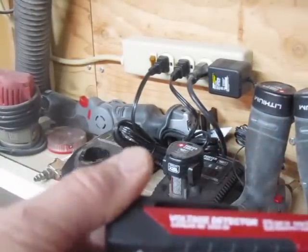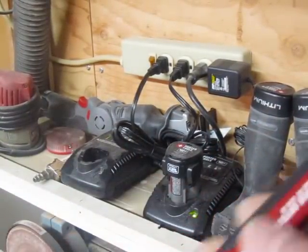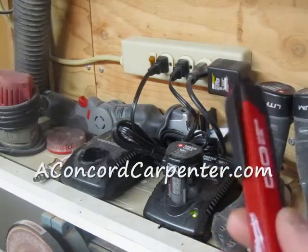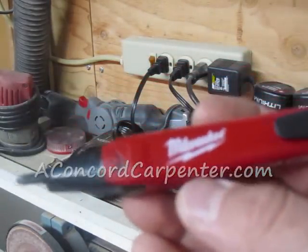That is pretty impressive. It is obviously a safety issue. I don't go anywhere without a voltage detector. I highly recommend it. It is the CAT4-1000 voltage detector by Milwaukee — really cool tool, you got to check it out.